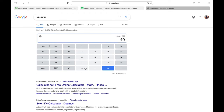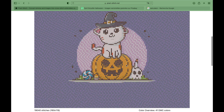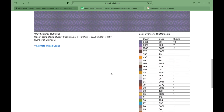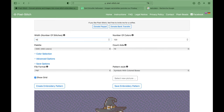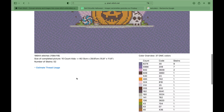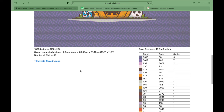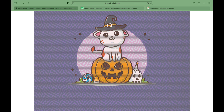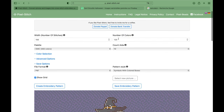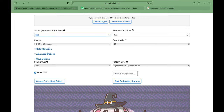Let's see if we can get a little bit smaller and still keep the details. I'll do the same math again — this time we go with 40 instead of 50 centimeters. We divide by 0.25 and we get 160. Let's create and see what this looks like. I still see a lot of detail. So it would be 40 by 30 centimeters. We already get 40 DMC colors and it's a little bit pixelated, so I would go with the bigger variant — 200 — personally.